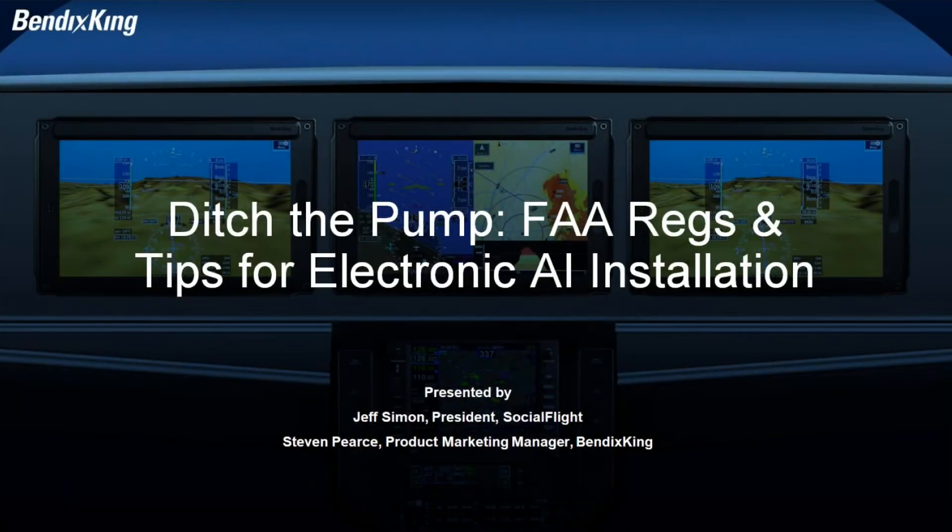Good afternoon everyone, and thank you so much for joining us for today's presentation: 'Ditch the Pump — FAA Regs and Tips for Electronic Attitude Indicator Installation.' My name is Jeff Simon, I'm president of Social Flight. For those joining for the first time, Social Flight is the free web and mobile app dedicated to supporting general aviation. Visit socialflight.com or download the free Social Flight mobile app for Apple and Android devices to get access to over 10,000 aviation events, destinations, and airport restaurants, and a weekly email with aviation events in your local area.